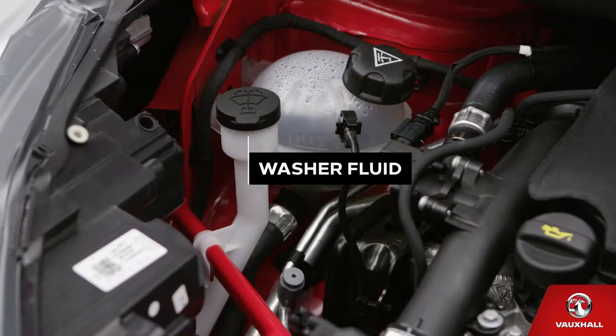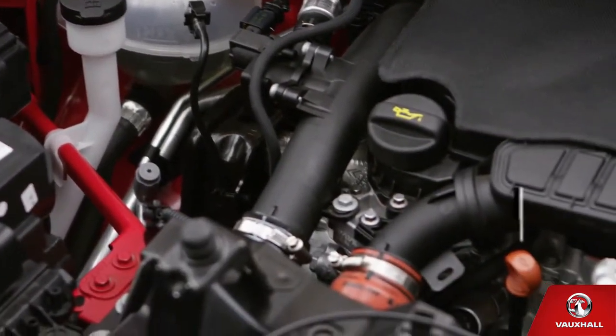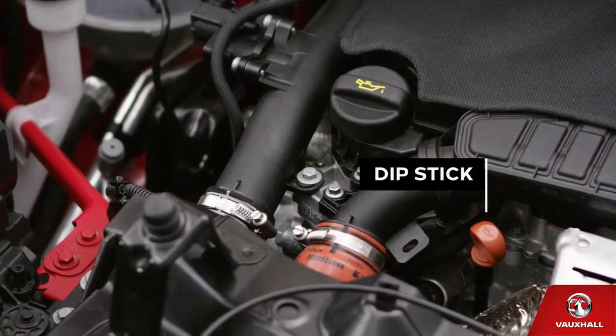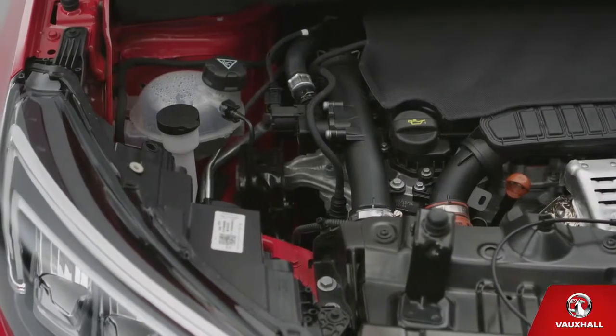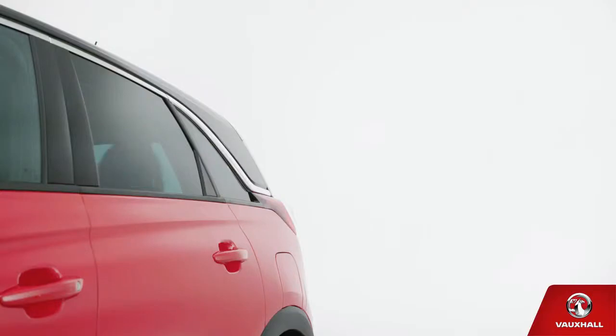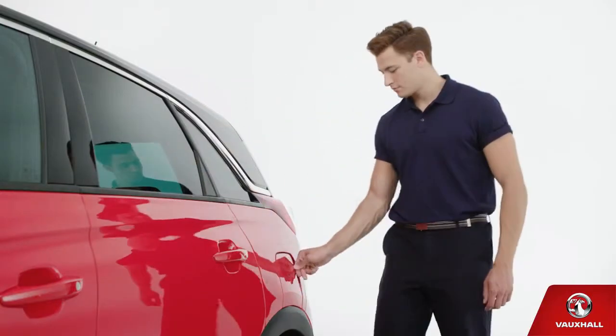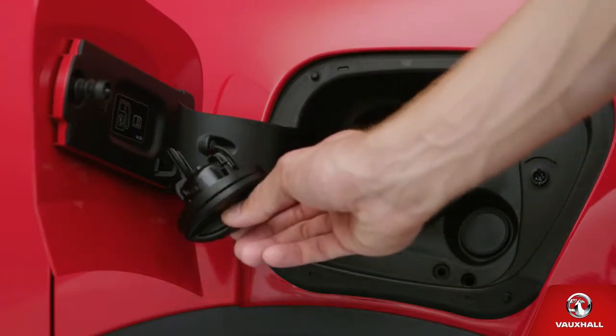To top up the washer fluid, open this cap and pour in fluid to keep your windscreen immaculate, even in winter. To check your oil, look for the dipstick and the oil filler cap here. Your owner's manual tells you how to check and refill your oil safely — make sure you top up when needed to keep everything running smoothly. Push the fuel flap to fill up; it unlocks automatically with the doors and is secure when the car is locked.